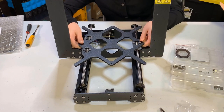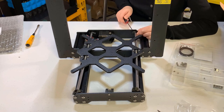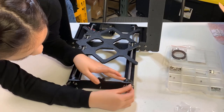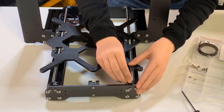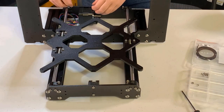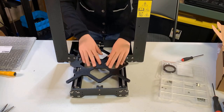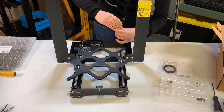Let's install the Y-carriage. Take the carriage and place it in the frame. Secure each front holder with two M3 by 10 screws, but don't tighten them completely. Insert the M3 by 10 screw into the hole in each rear holder and then tighten it. Move the Y-carriage back and forth to align the smooth rods, then tighten the screws in the front and back Y-holders.